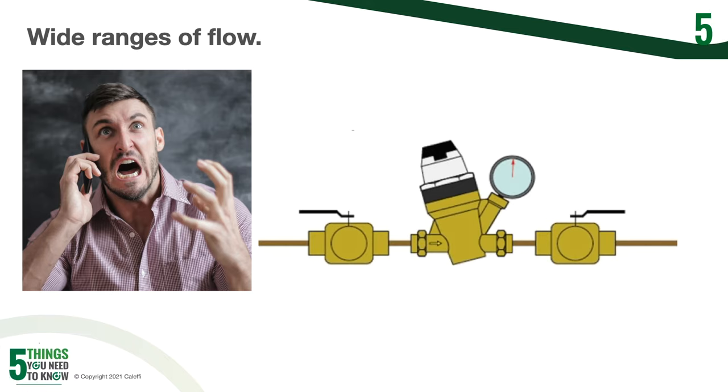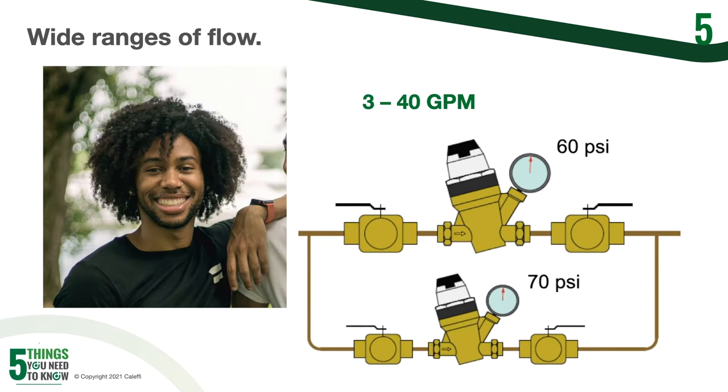We talked about oversizing and undersizing and the noises that go along with that. But how do you take care of wide ranges of flow that you could have in a building? One way is to actually install multiple PRVs in parallel. You're going to need that large PRV to handle high flow demands, but that large PRV is not going to do well with low flow characteristics. So instead of one big valve, you put one big valve and one smaller valve in parallel. As you get a small demand, the smaller PRV takes over, and as the demand increases, the large PRV kicks in.